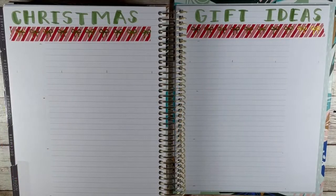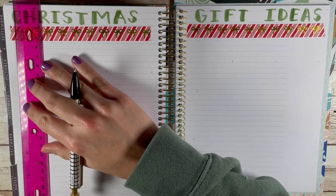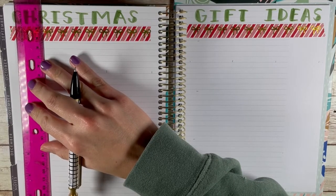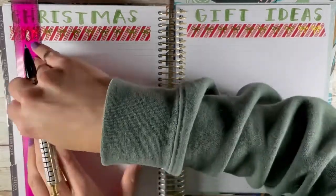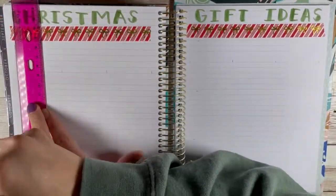Hello, welcome or welcome back to my channel, Jen Joy Plans. Today I'm so excited to share with you something different but still in the planner-related video family. And this is my Christmas gift idea organization.